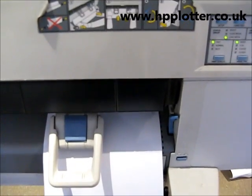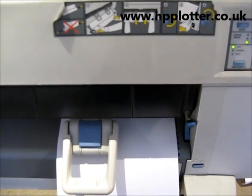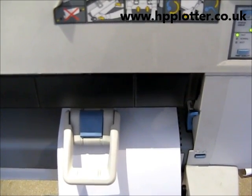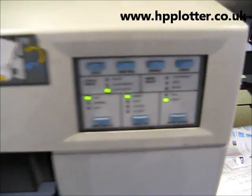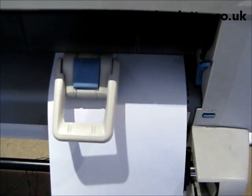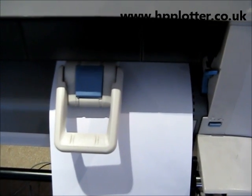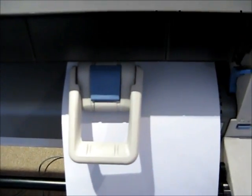Looking at the DesignJet 450C, it's producing jagged lines on some of the colours, so what we're going to do is run a colour cartridge alignment page on it. We've got our A4 sheet of paper and the control panel set to sheet. This needs to be done on an A4 sheet of paper — it won't work on a roll or any other size sheet; you'll just end up with a media error. So we load our sheet of paper, pressing the mode button.